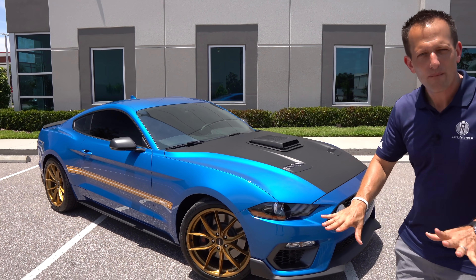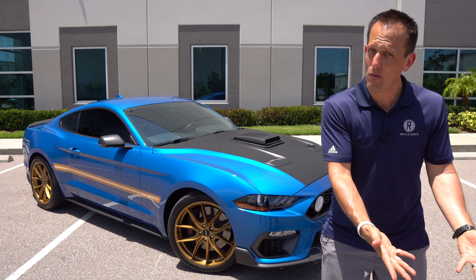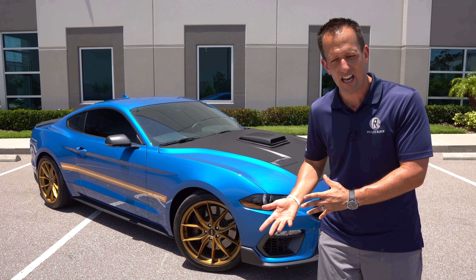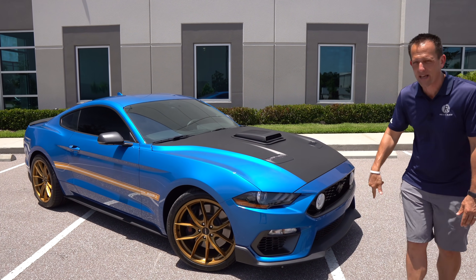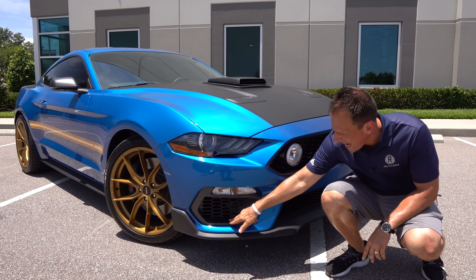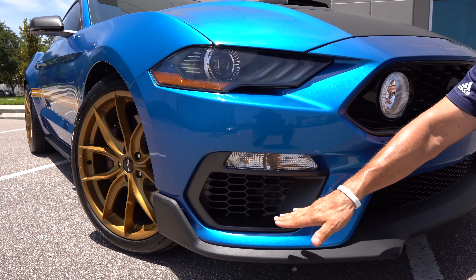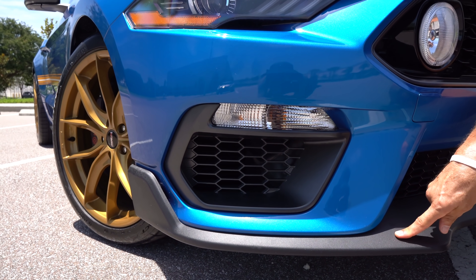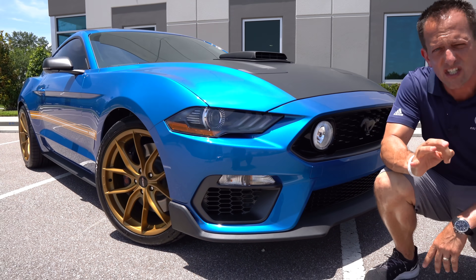Right off the bat, the Mach 1 has styling with some bits from the Bullitt Mustang, which is discontinued, the Shelby GT350, also discontinued, and the current GT500. Starting at the front, you're going to get a unique front fascia with that metallic flat gunmetal gray color. Functionality is the name of the game in those corner vents. You'll also notice that flat black front splitter, unique to the Mach 1.